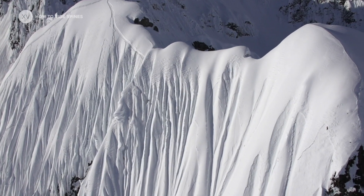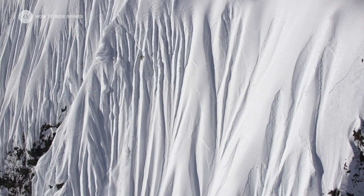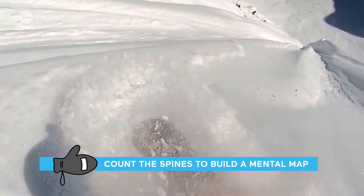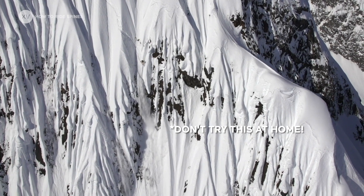Finding your way on spines can be really difficult because if you have several spines, they will all look slightly the same. So it's really good when you scope your line to really count them, and to be at the top and count them again, so you know more or less where your exit is going to be.